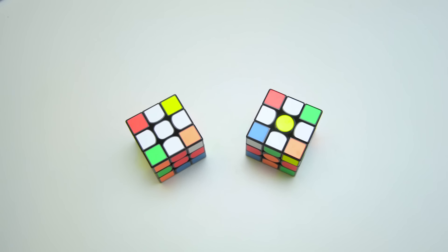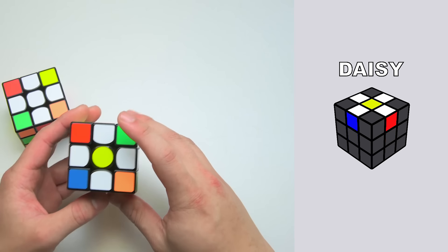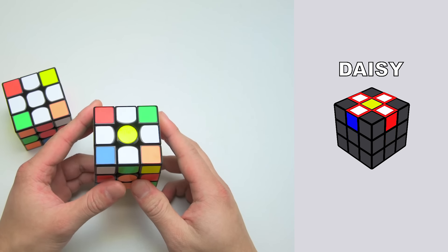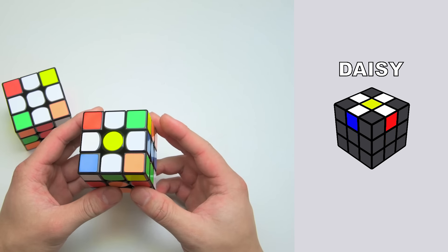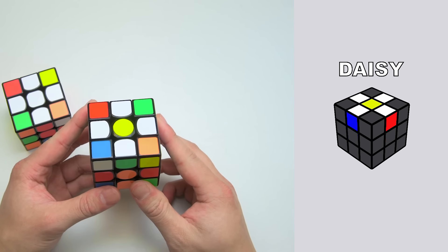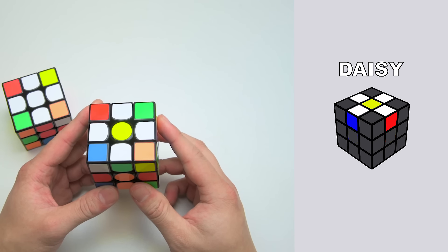For simplicity, we will break this step down into two separate sub-steps. The first one is called daisy, and the second one finishes up the cross for good. We call the first step daisy because daisies have yellow centers and white petals. The goal of this step is to gather edges with white stickers around the yellow center — we'll call these the white edges. This should take only one to three moves for each sticker, and it is completely intuitive. We feel the best way to teach this is by example, so here's an example of how to solve the daisy.